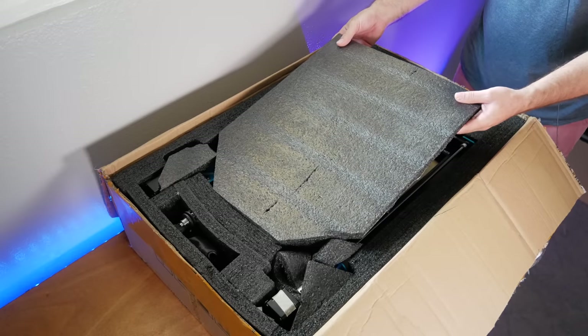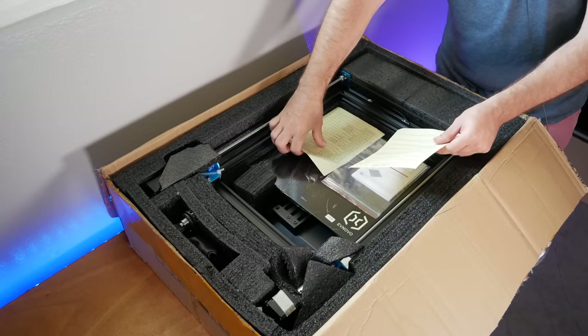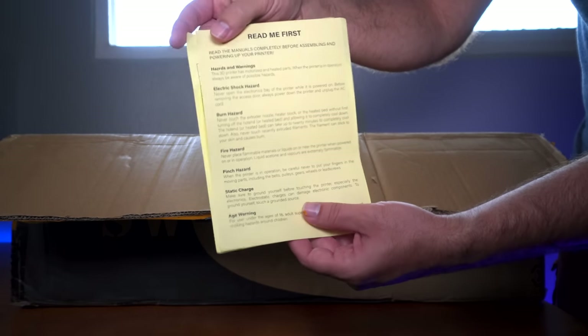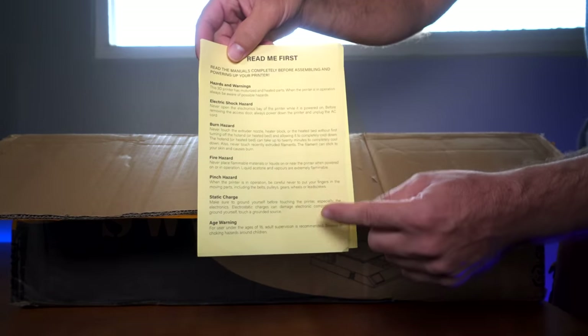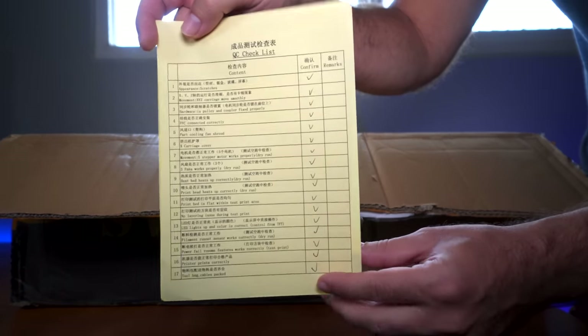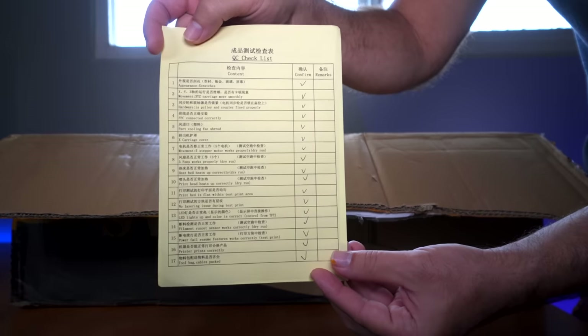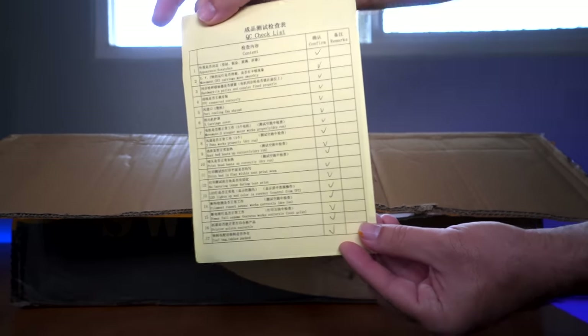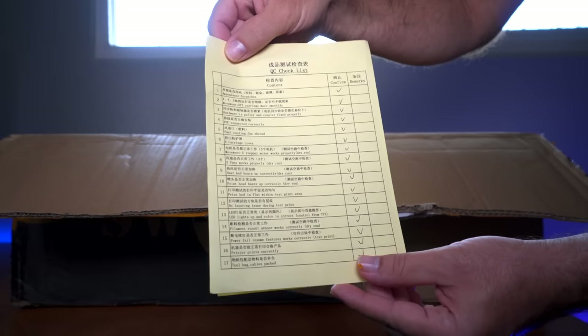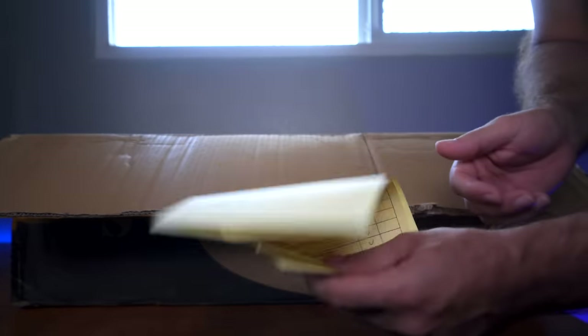The first thing I see here is a 'read me first' paper — it tells you to read your manual and all the hazards involved with 3D printing. Here's an interesting paper: this is a checklist of quality control for this printer. So somebody manually checked this while going through it, testing every part. Very interesting — that's quite encouraging.